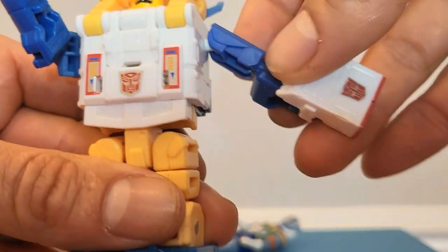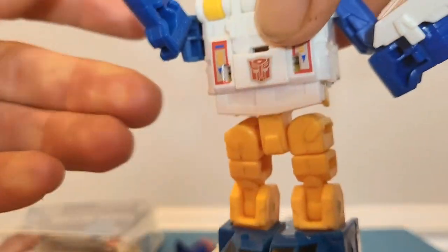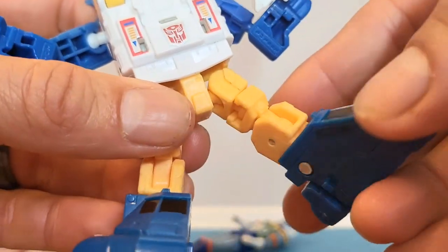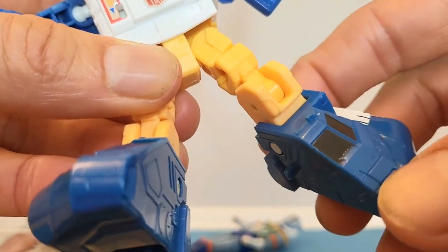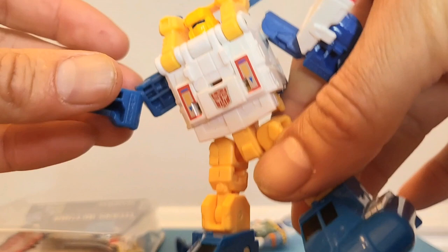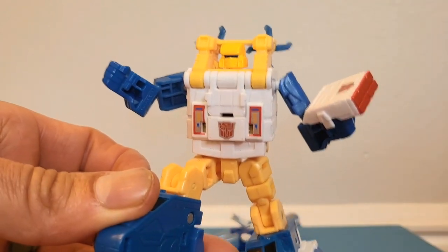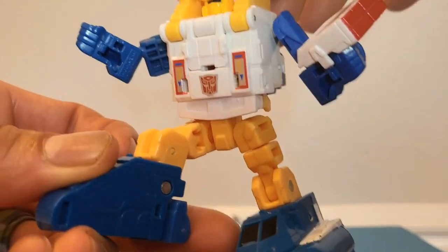Head swivel, ball joint on the shoulder, ball joint on the elbow, no wrist articulation, no waist articulation. Although it is a ball joint on the hips, that's as much articulation as you're going to get. Thigh swivel, hinge on the knee, and a little hinge on that humongous ankle foot of his. There should be no problem standing this guy up — humongous feet, no problem. He is a brick when it comes to poseability, but that's quite alright. I love the homage to the G1 — he has a little missile launcher for his weapon. 8 out of 10 in this mode.